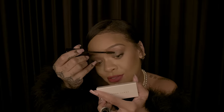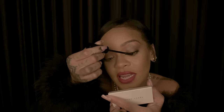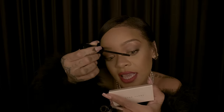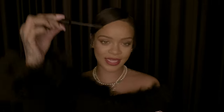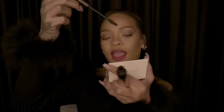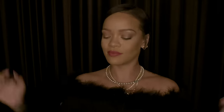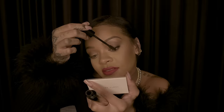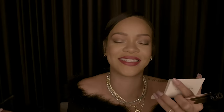When I get to the middle, I like to take the tip of the brush and just stroke upwards. The tip of this brush is really great for that precision upward stroke.